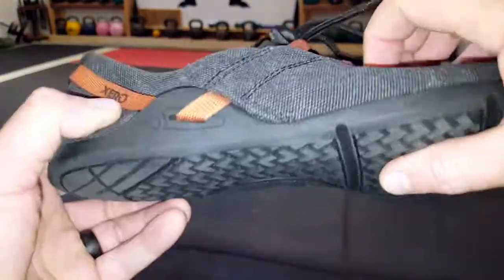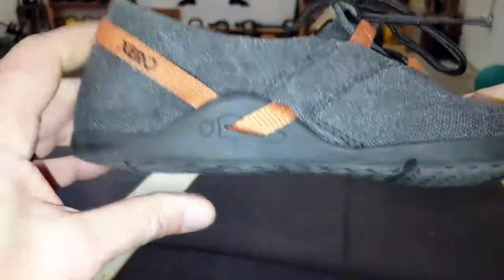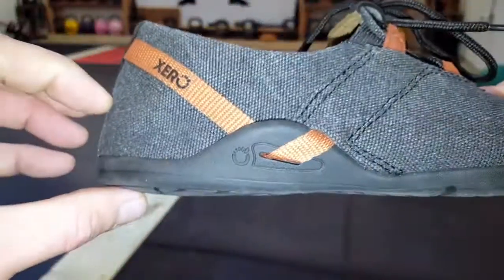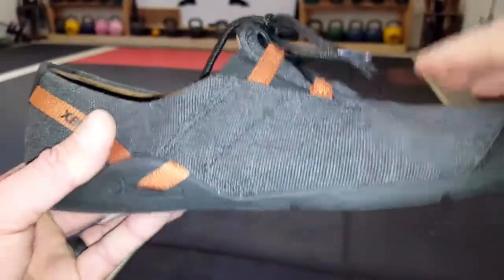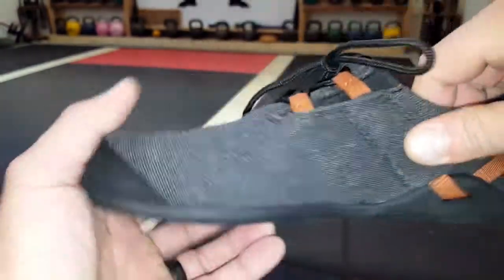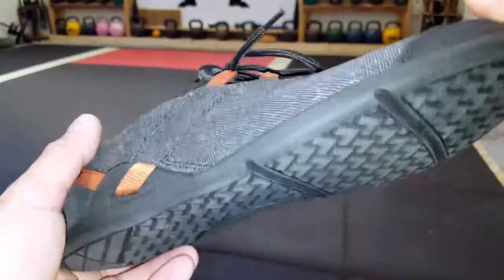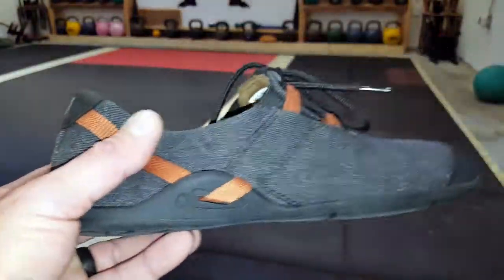The soles on these Xero Shoes are 5.5 millimeter, so more than enough protection there. But at the same time, it has a zero drop, which basically means there's no lift in the back. As you can tell with a lot of modern sport shoes, there's what I call high heels — never really feeling the ground, never really knowing what position you should be in as far as your posture because you have lifts in your shoes. And that's one of the main reasons why I'm a big fan of minimalist footwear.